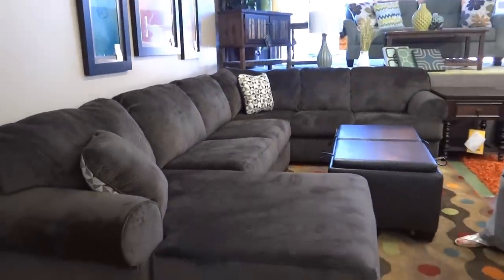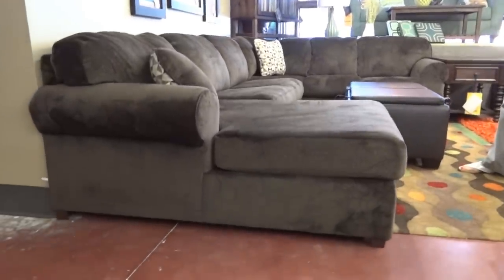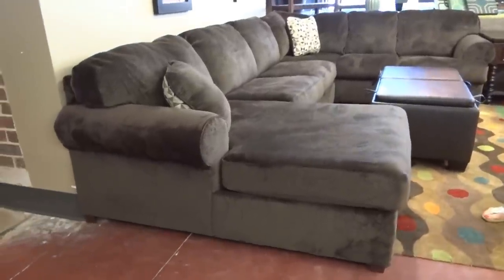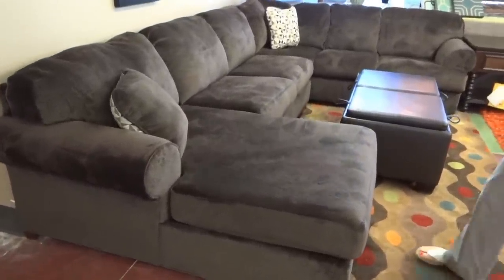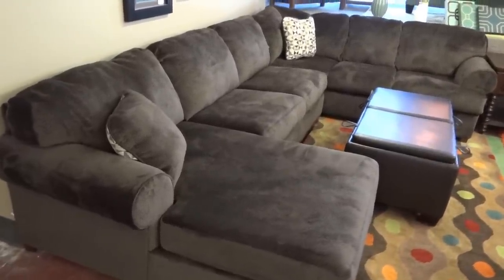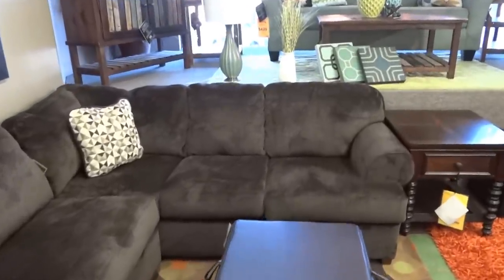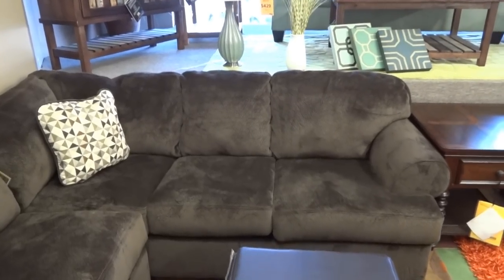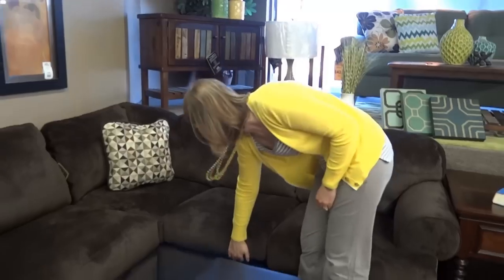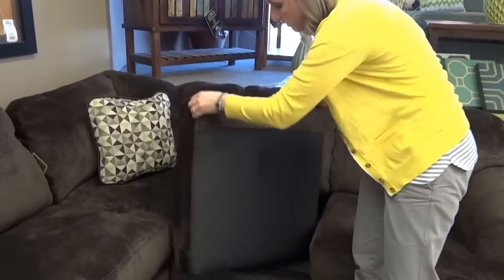The overall width of the entire sectional on the longest side is 143 inches. The length of the chaise piece from the wall to the end of the chaise is 62 inches, and the length of the sofa side is 92 inches.